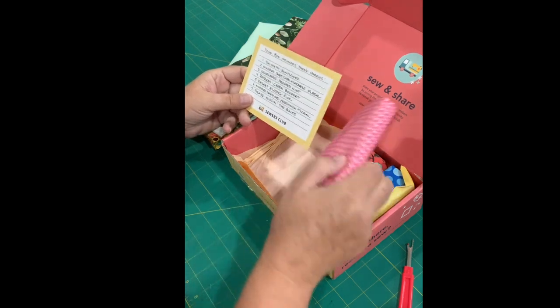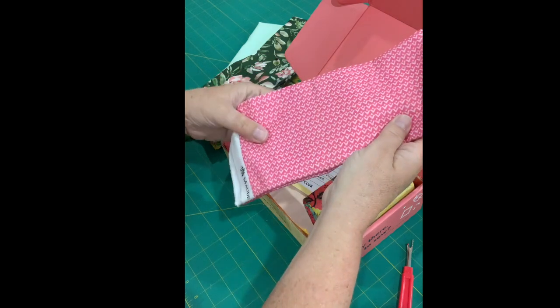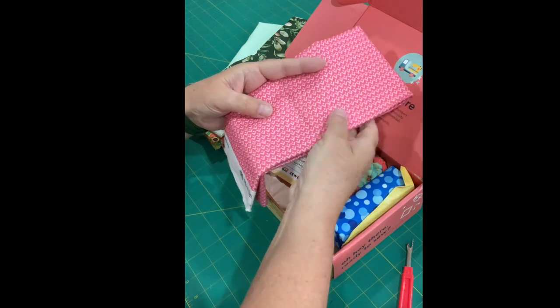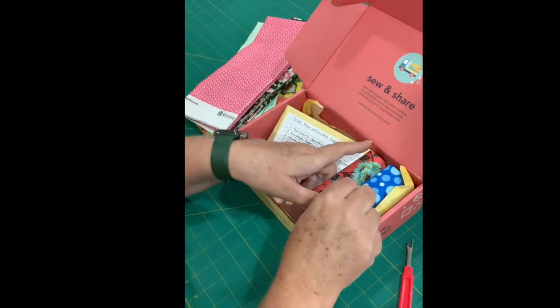Next up is Desert Blooms Pink. Very nice pink fabric. I always love a pink on pink. A lot of these are like blenders — this one is a nice blender. And that goes with the others too. We'll play a little bit in a minute.